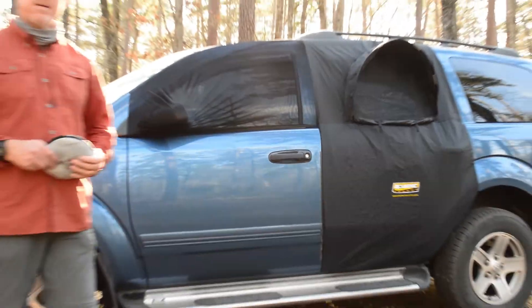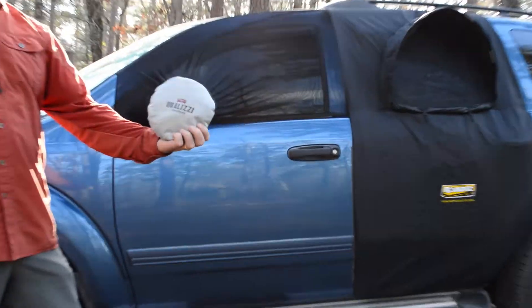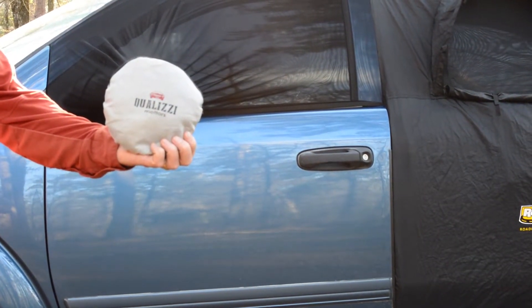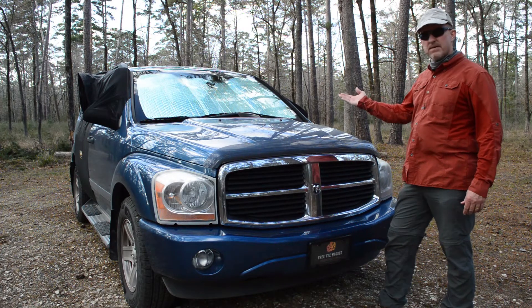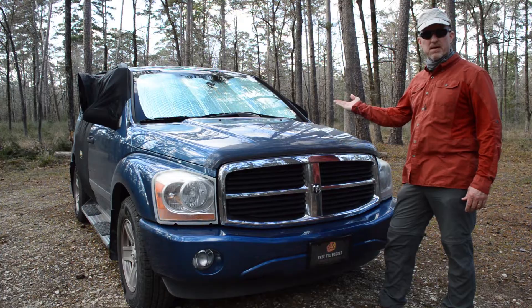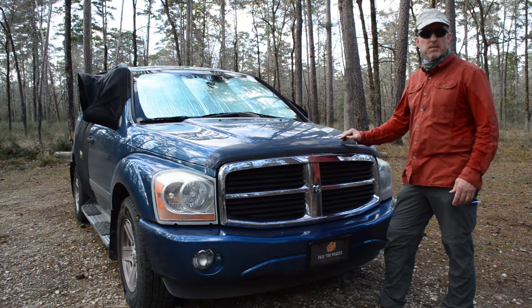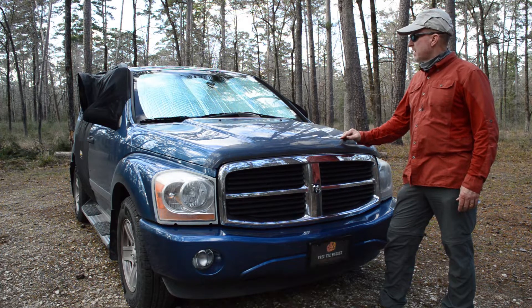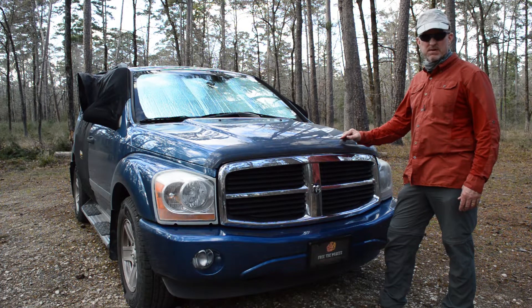I'll go ahead and show you what we're using for our tent screens up front. Kind of hard to pronounce, so I'll just show it. So as you can see, we have Reflectix in the front windshield when we're camping in the campground, just like everyone else does. It looks the same and provides good insulation from the sun, and at night when it's cold, to keep the inside of the vehicle warm.